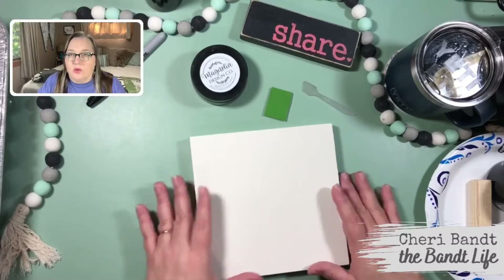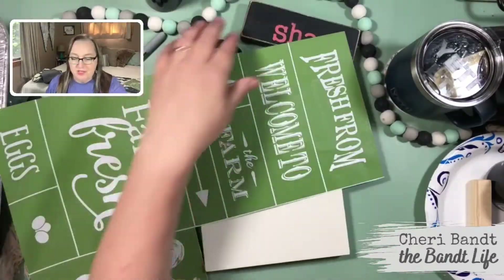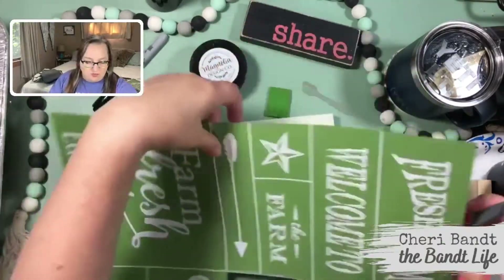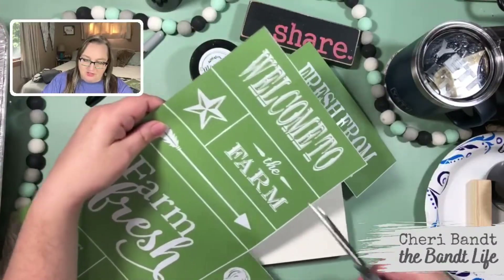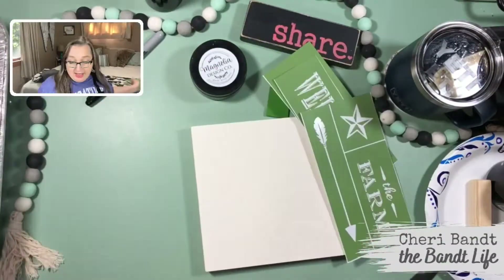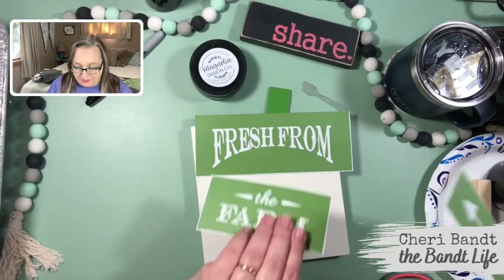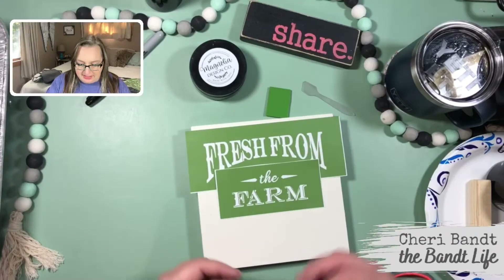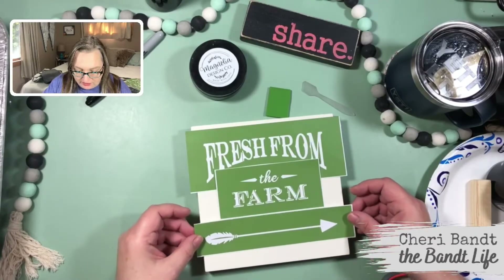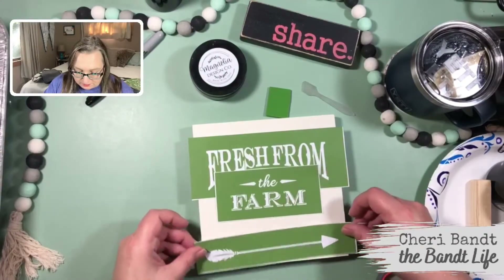So we have our little square block here. Let me cut out the pieces we're going to be using. I decided we're going to use this 'fresh from' — let me cut that out. We're not using the 'welcome to,' but I got to cut it anyways because I got to get to the farm. We've got the 'fresh from,' we've got the 'farm.' I think we're going to use the arrow, which just fits. There would be enough room to do it, but it might look too close.